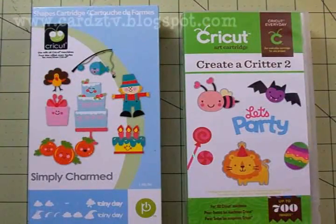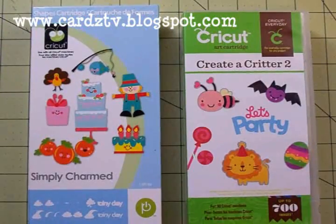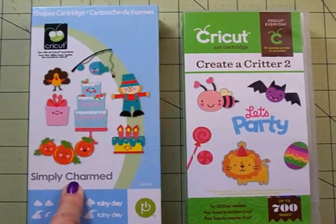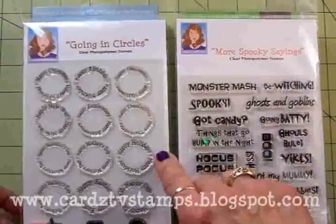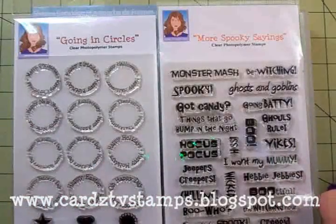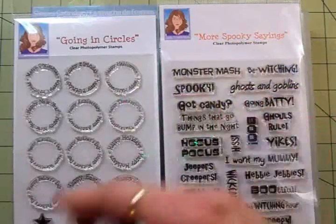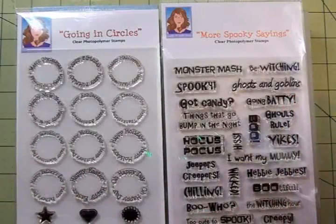Hi guys, this is Mary. Welcome back to Cards TV. Today we're going to do card two in the series, Fun Card Folds. We'll be making a card called a Joy Fold or a Tri Fold. It looks complicated, but it's really simple. We'll be using Simply Charmed, Create a Critter 2, and two of my Cards TV stamp sets. From Going in Circles we'll use Happy Halloween, and from More Spooky Sayings we'll use one of the sentiments. I'll get this out of the way and we'll get started putting together our Joy Fold or Tri Fold card.